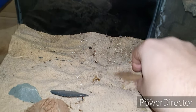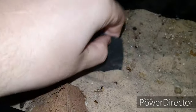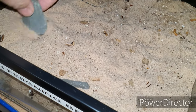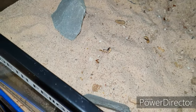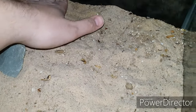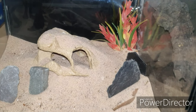Next thing I've got to do is remove everything out of here — the leaves, the rocks — and give the sand a nice clean because there's a lot of uneaten food in there. You can't add springtails to these sort of enclosures, so you haven't got a clean-up squad — you really have to be on top of it and clean the whole enclosure yourself. Let's get that done and then we'll start adding bits and bobs.